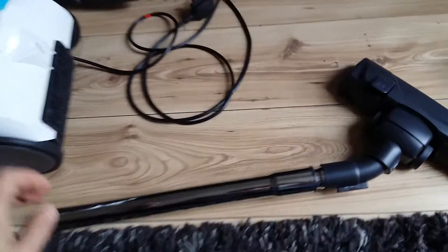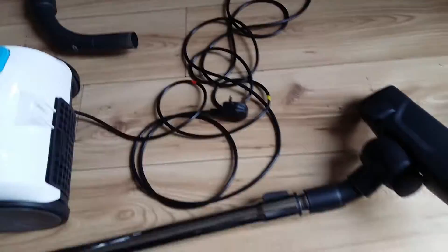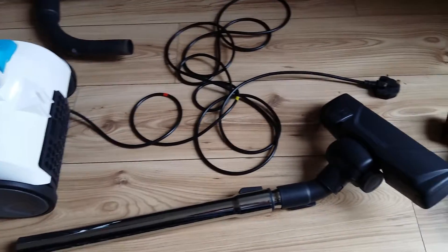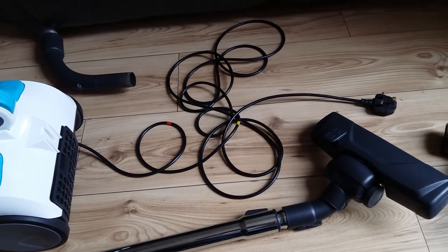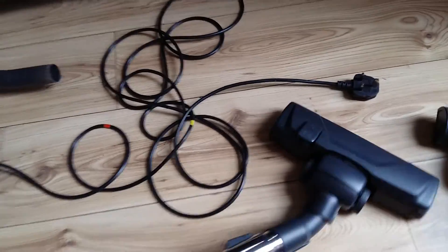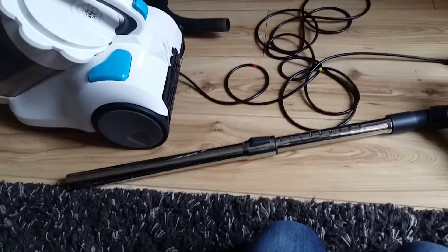I've been using this hoover now for a couple of days and the main two faults I find are: one, the electrical lead is very very short compared to any of the vacuum cleaners I've had previously — when hoovering I have to unplug and replug into every room which is very annoying — and also the extended arm is not very tall. Me and my partner are both quite tall and we find we're having to bend over quite a lot to use this vacuum cleaner.